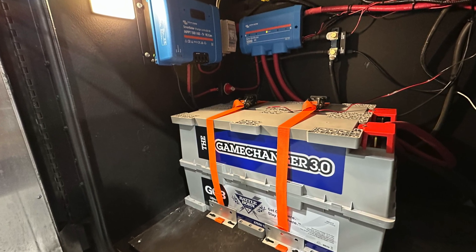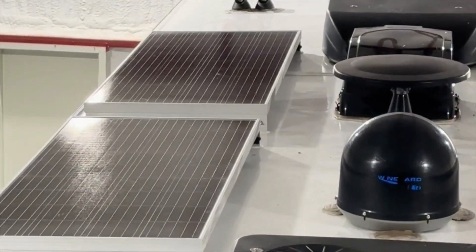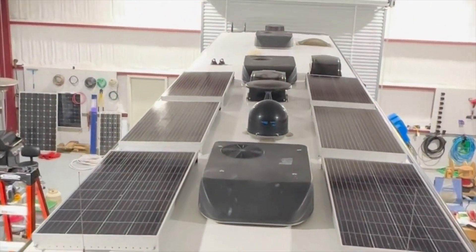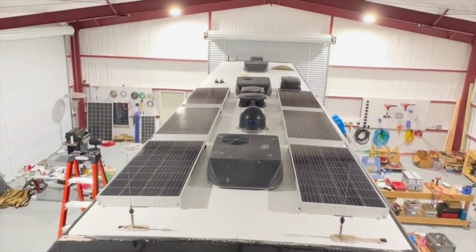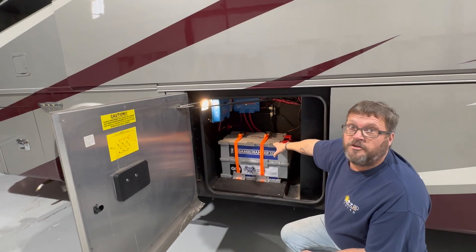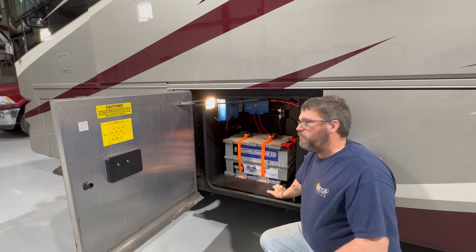We installed a SmartSolar MPPT 150/85 to harvest the sun through six solar panels mounted up on the roof, and then a SmartShunt in order to keep track of power usage.